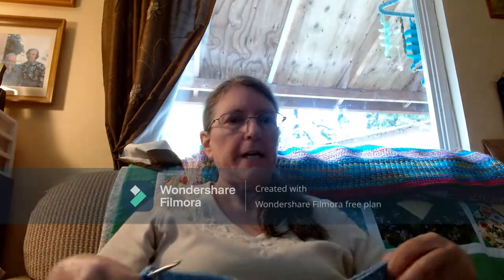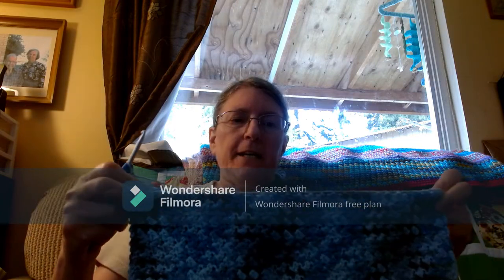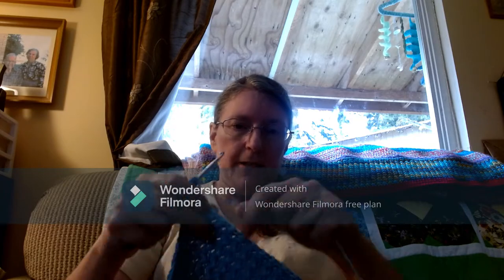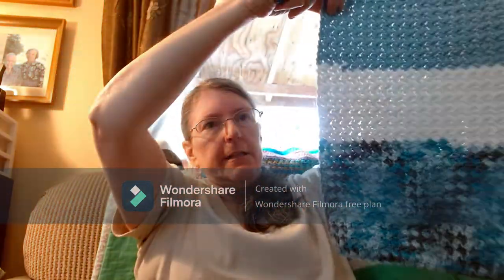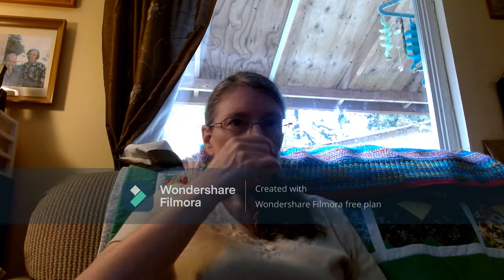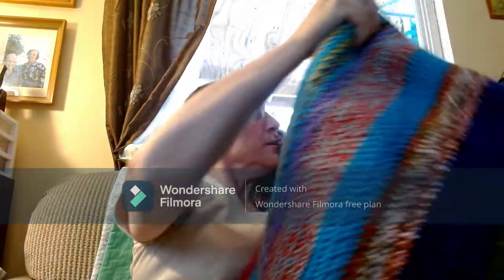Hello everybody, this is Julie from JBug's Creations by Julie. This is one thing I'm working on — it is going to be a towel for drying dishes in the kitchen. Something I finished recently — whoops, I don't want everything coming off of there.